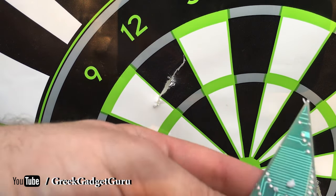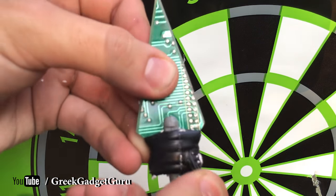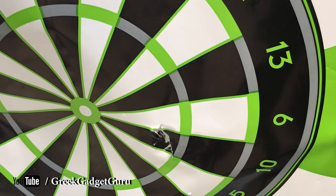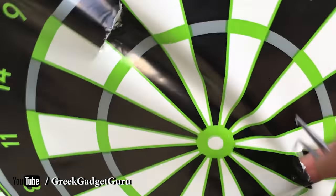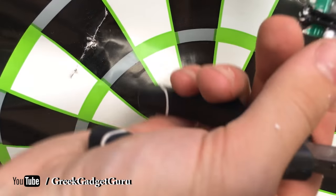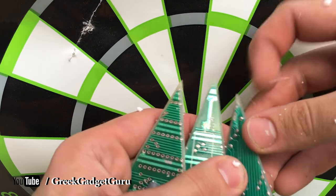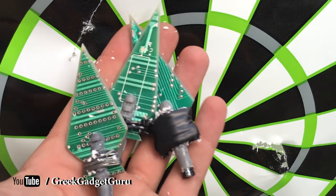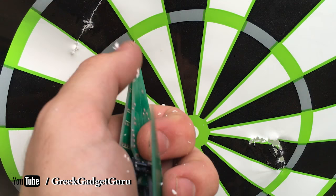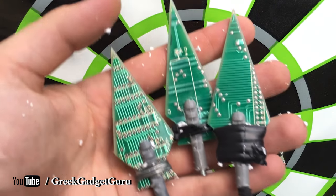There we go — the tape got a little bit messed up. The zip tie one actually went the deepest. These arrowheads are still useful. Granted it is being shot into a foam block, but compared to vital areas that are soft tissue, these are definitely going to do damage. Gotta love improvised technology — let me know what you think in the comments below, thank you for watching, and as always take it easy.